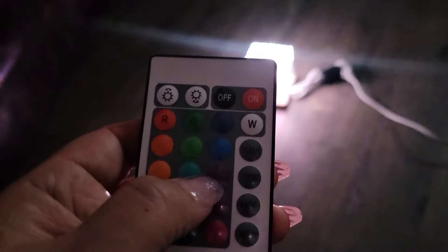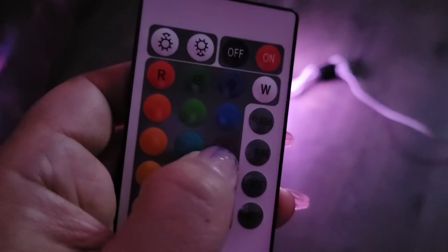I want to try this really dark purple. Let's see if I can — there we go. Oh, that's gorgeous! That is so pretty, look at that!